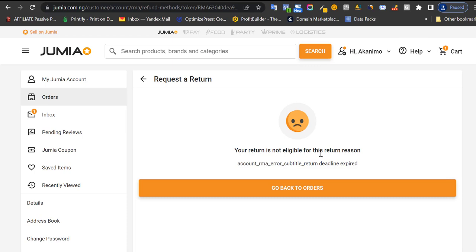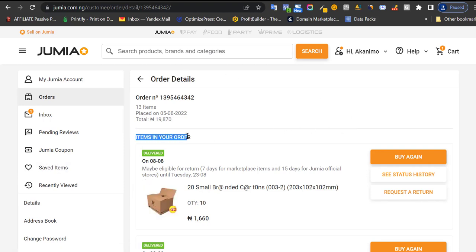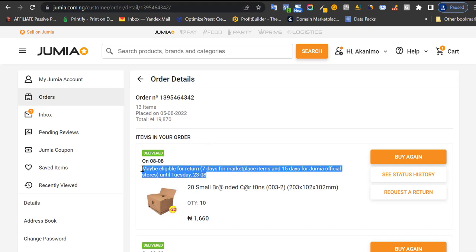If your return is eligible, it will go through. Jumia will contact you and send an agent to come pick up the item. After about seven days of verifying that the item is in good condition and you didn't damage it, they will return your money, which you can use to purchase another item on Jumia.